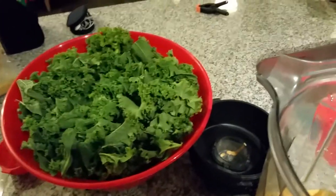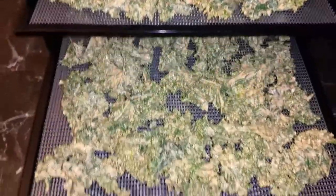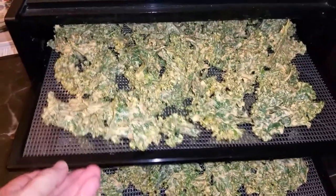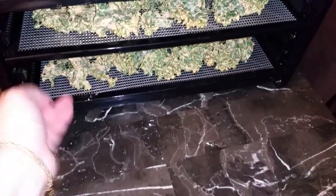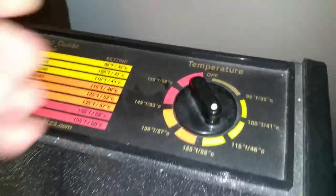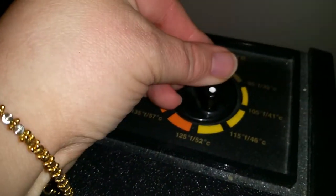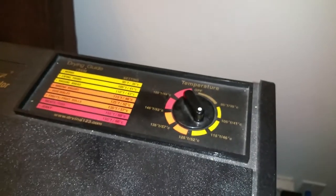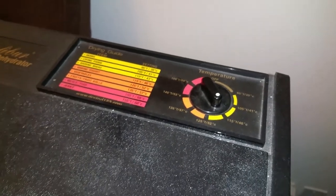And then I will show you what it looks like in the morning. So this is what they look like. I've made two trays of the kale chips, and now I'm just going to put them in the dehydrator. Close it up — and it would help if I plugged it in. Okay, that's better. So I've got it at 115 degrees.